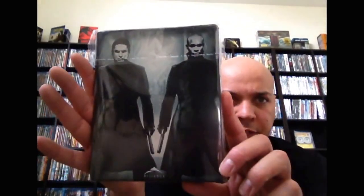Elysium — Target exclusive. I like this little back shot. Very good movie, surprisingly good. Watched this not that long ago. I believe this is a Future Shop version of Equilibrium. There's a back shot — Christian Bale, Taye Diggs. Decent movie.